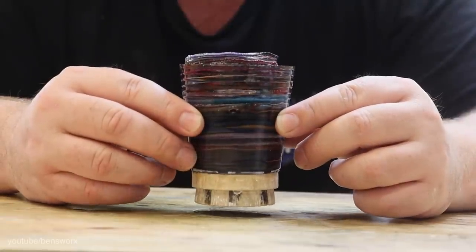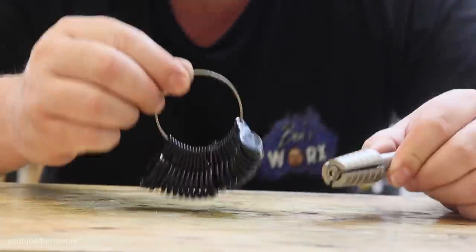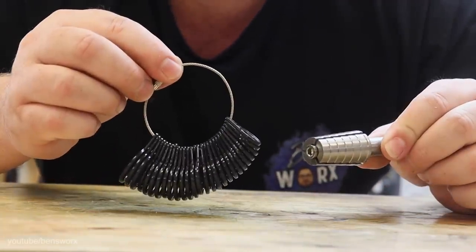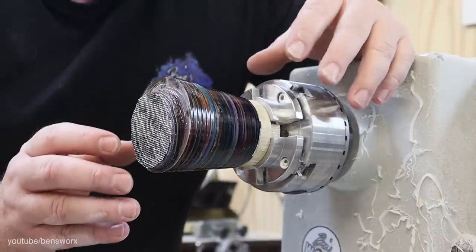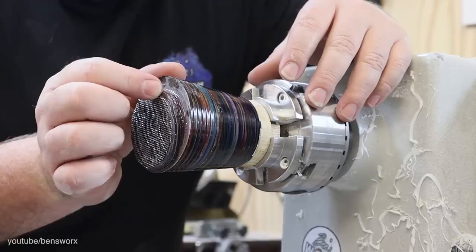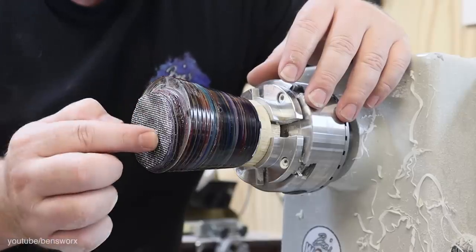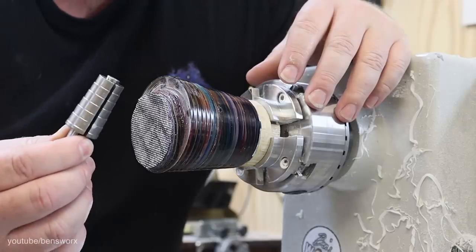Now that you know how I get to this stage, you're probably wondering what I'm going to make. Let me give you a hint. Can anyone guess? For those of you who guessed a ring, you're absolutely right. I don't have to use the whole blank for this — I just need this end section. So what I'm going to do is turn that down, put a hole in the middle, and once that's done I'll be able to put it on this mandrel and start making the ring.